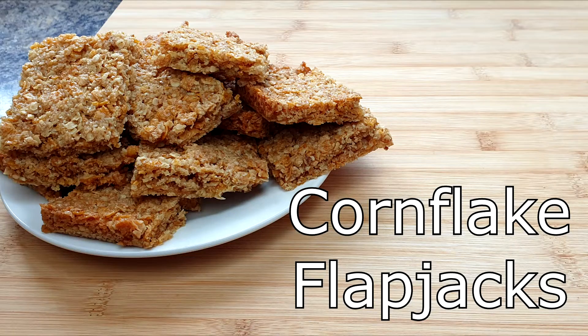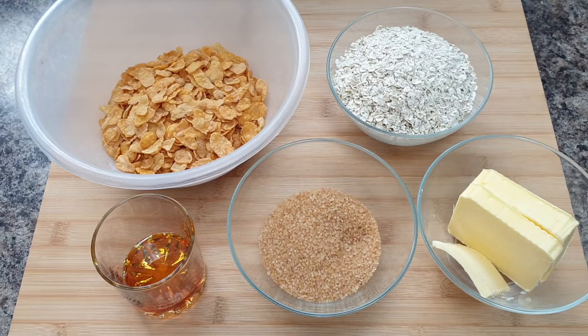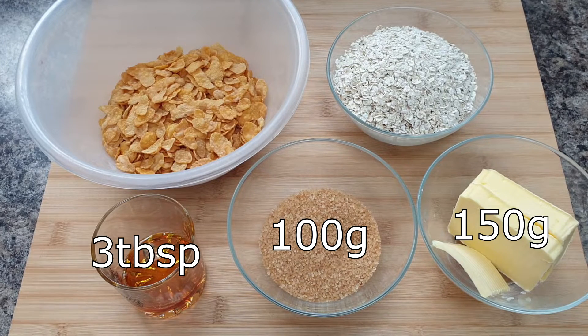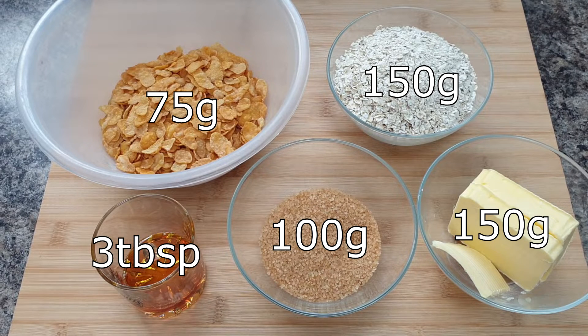Today I'm going to show you how to make cornflake flapjacks. You will need 150 grams of butter, 100 grams of brown sugar, 3 tablespoons of golden syrup, 150 grams of oats, and 75 grams of cornflakes.